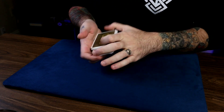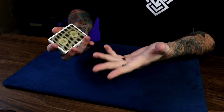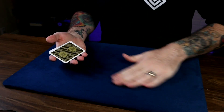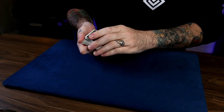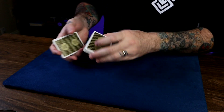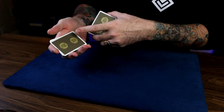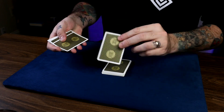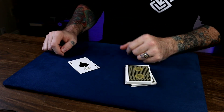This first force is called Force Feed by Stephen Minch. This particular variation is by Peter Marshall, comes out of Apocalypse. Our force card for all of them will be the Ace of Spades. We just thumb over cards and have the participant say stop any time. Had we stopped a card before or after, we would have the Ten of Diamonds or the Jack of Diamonds, but you stopped right here on the Ace of Spades.